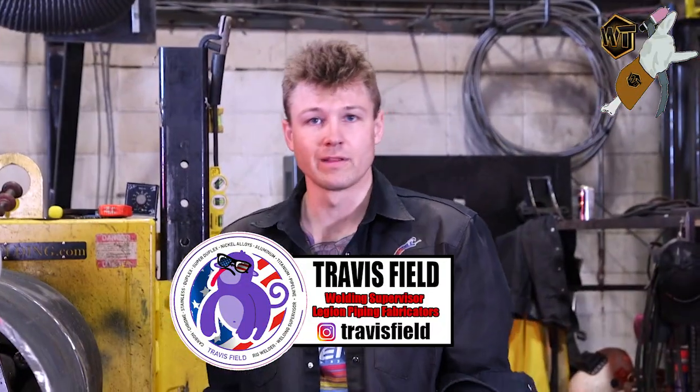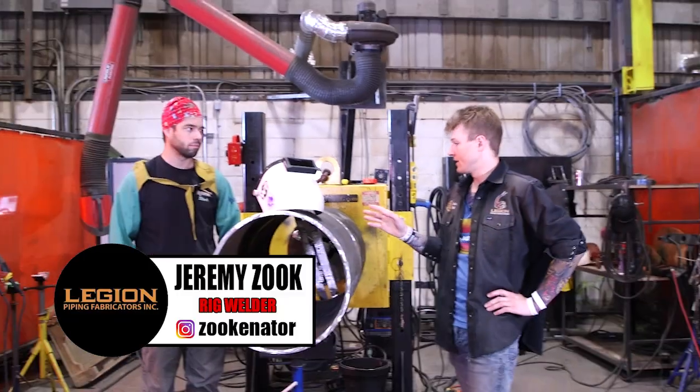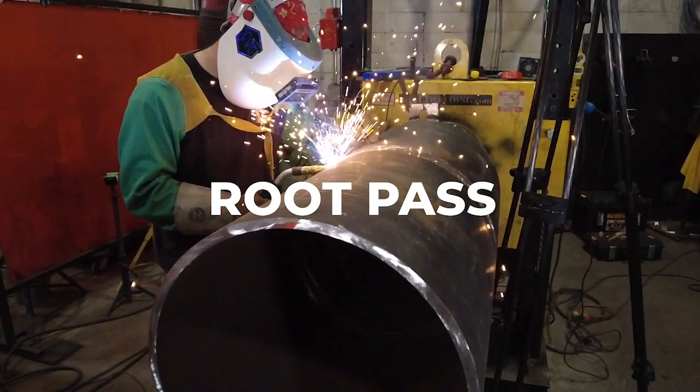Hey there guys, my name is Travis Field. I'm a rig welder with Legion Piping Fabricators from Nisku, Alberta, Canada. I got my friend Jay-Z here and he's going to be doing an MSC modified short-circuit root pass.